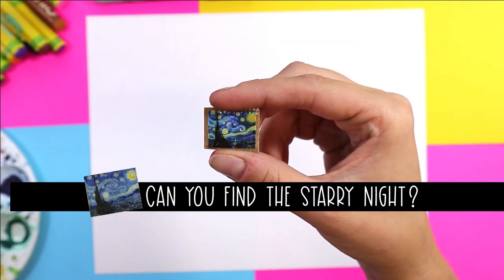Don't forget to keep your eyes open for Van Gogh's Starry Night, as it's hidden somewhere in this video.